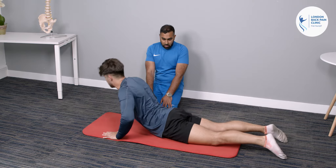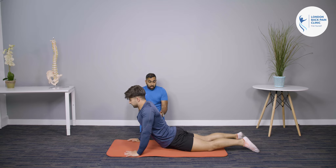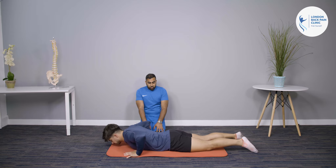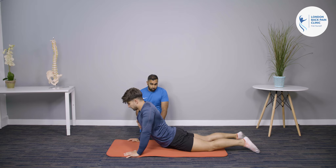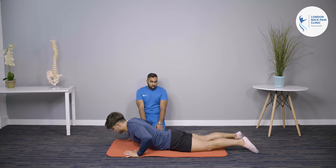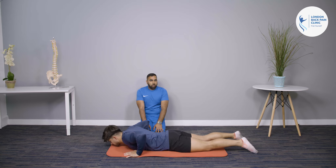As the pain starts reducing more and more, you can start going further — all the way up onto your wrists. But use pain as an outcome measure for this.